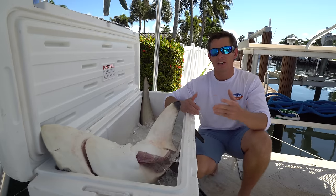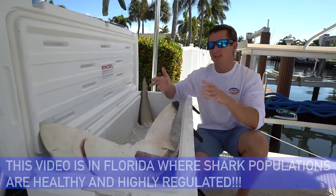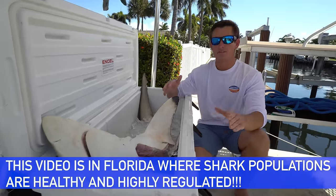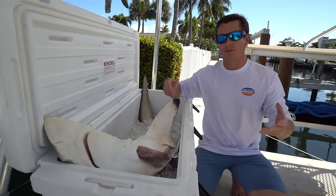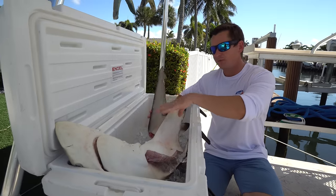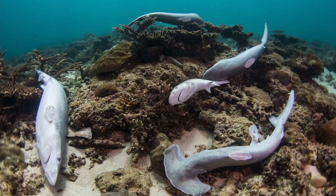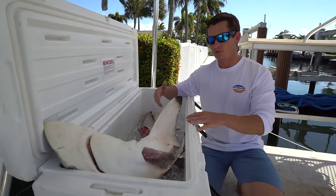Now I know shark finning is a hot topic all around the world, but please keep in mind that the way we're harvesting these shark fins is not what you have seen on TV. What you guys are probably accustomed to, and that's really controversial, is these big commercial boats and long line boats — they'll go out and cut fins off, cut off the pectoral fins, the dorsal fins, and let them go to die. I 100% agree that is immoral, that is wrong, that's just cruel, and it's poor management of fisheries.